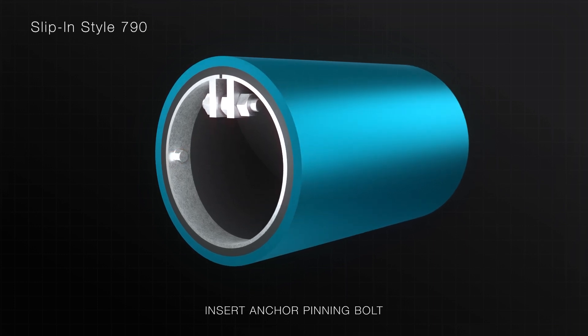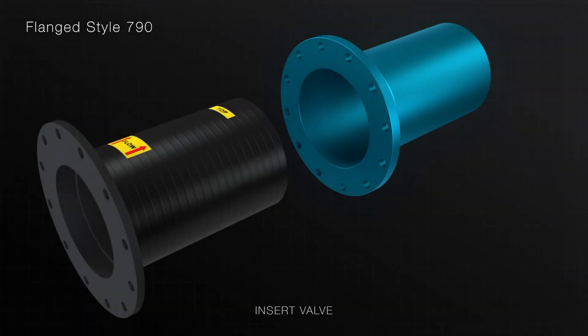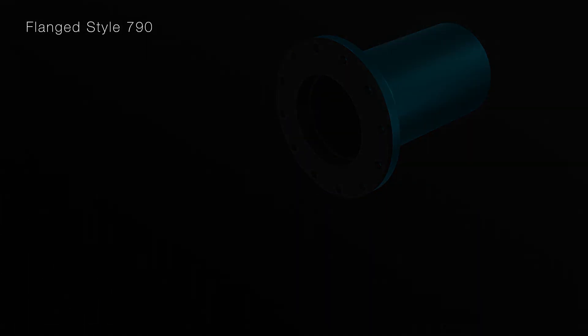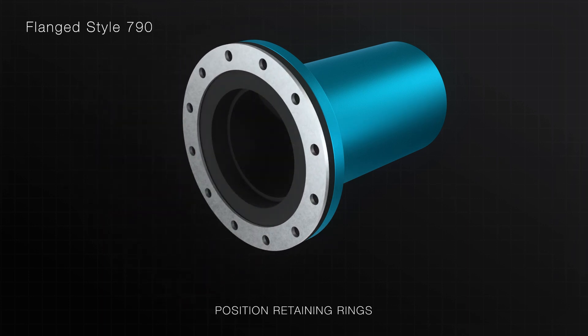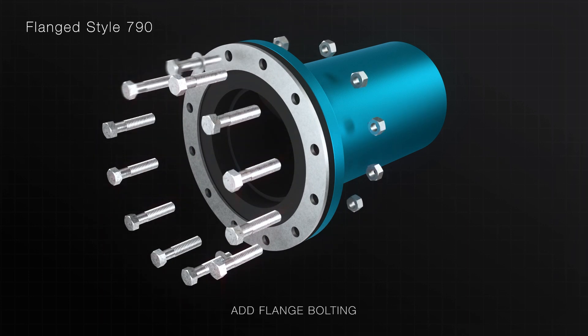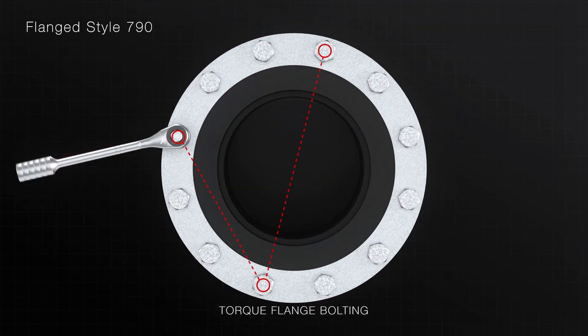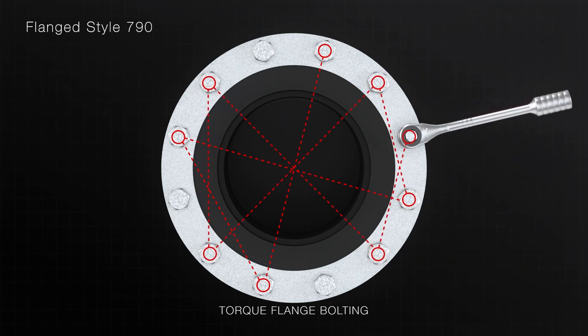For more details, please refer to the IOM manual. Insert the flanged Style 790 check valve inside the existing pipe. Note the direction of flow and orientation of the valve and push until the flanged inlet end is flush with the mating pipe flange. If required, position the split retaining rings onto the flange of the check valve. Insert the flange bolting and tighten to a snug tight fit, then gradually torque each bolt in a star pattern within the product's specified range.